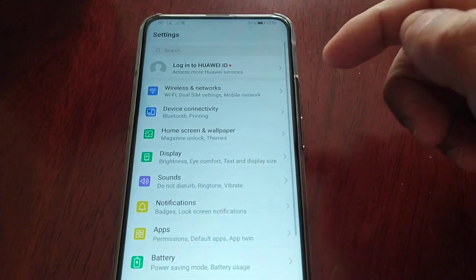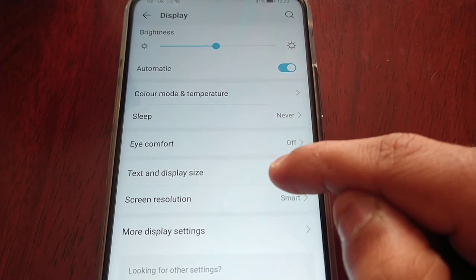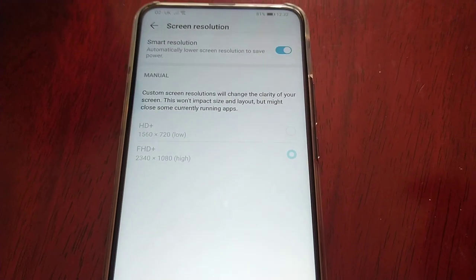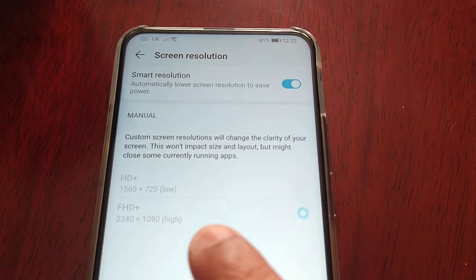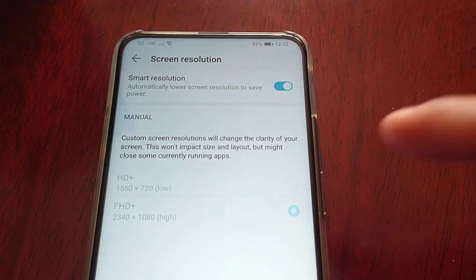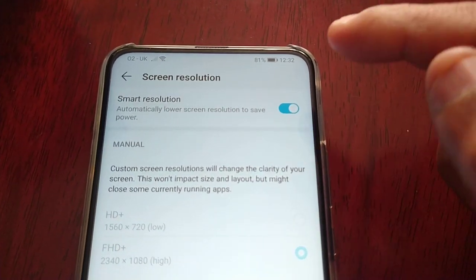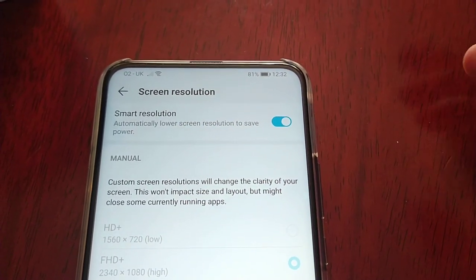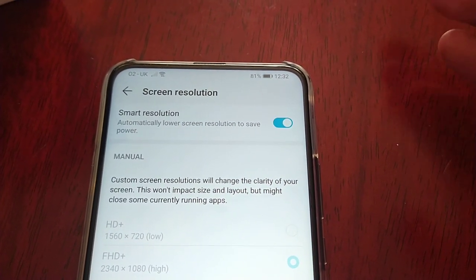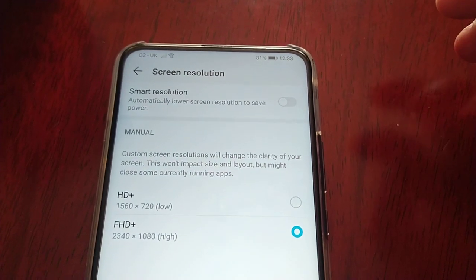If you go into Settings and then Display, you will see Screen Resolution. By default it's set to Full HD, 2340 by 1080p, which is high. Smart Resolution is on — Smart Resolution automatically lowers the screen resolution to save power. So if you turn that off...